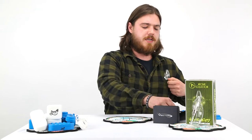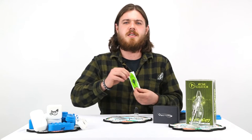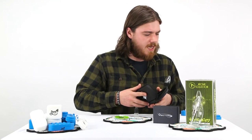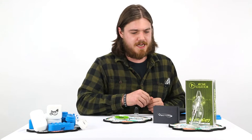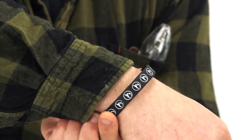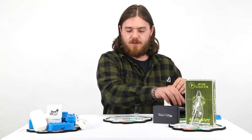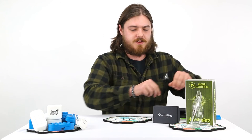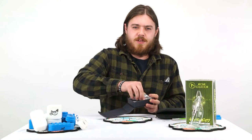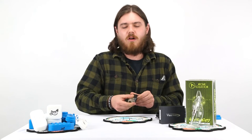You also get a nice fill bottle and a dabber tool. They even throw in a little bit of merch — a nice little sticker and one of these wonderful silicone bracelets included with the kit. It's really just a great day for concentrate collectors. They also throw in a vector torch. This can be used out in the woods for starting fires and keeping you and your loved ones warm, or just for collecting a little bit of nectar — you are good to go with just the click of a button.